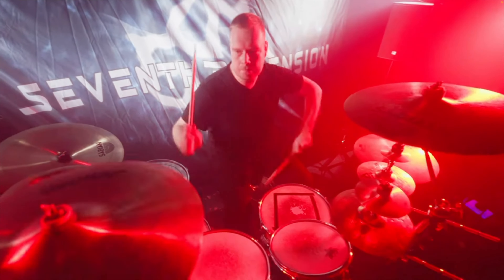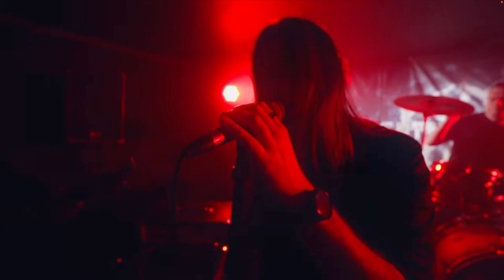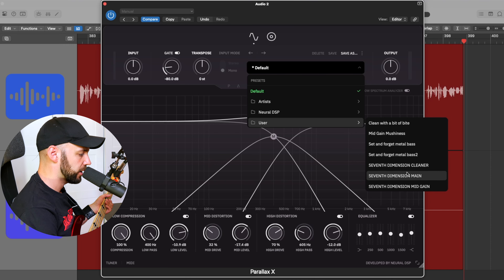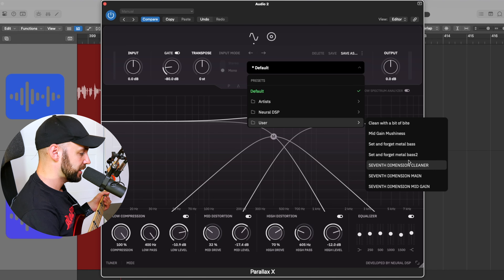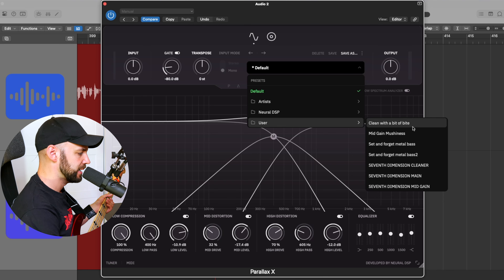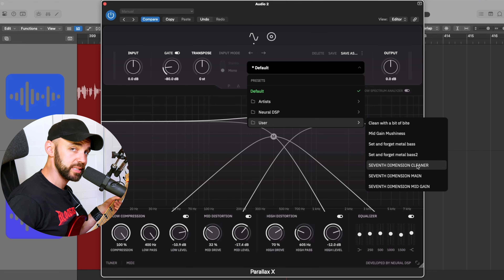My good friends in the band Seventh Dimension actually asked me to help them out with the bass tones for their latest album. So I got a few of the bass stems, did some tone dialing, and sent them the presets. I used an external IR that you're not getting with the plugin, so I tweaked things a wee bit for these three here: Clean with a bit of bite, Mid-gain Mushiness, and Set and Forget Metal Bass. These three are essentially based on the three Seventh Dimension presets I did for those guys.